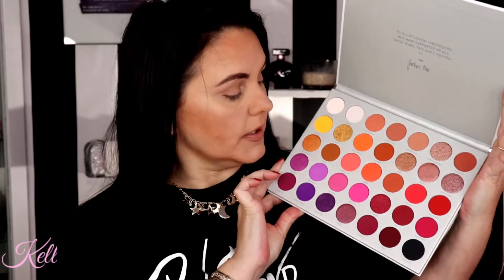I keep putting my hands on this color story — I love this corner, and right in here, and then here — this little quad. I see so many different looks with this. But isn't that stunning?